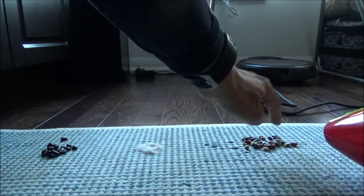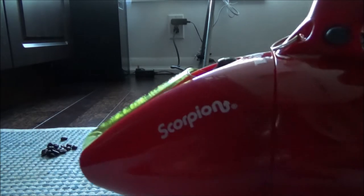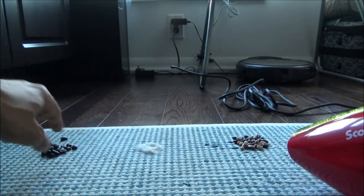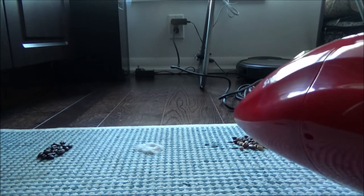I have here coffee beans, a little sugar, and dry beans. I'll see if this can pick them all up completely without leaving any residue or leftover. I have a feeling it will be able to do the job by the sound of it, but let's try.